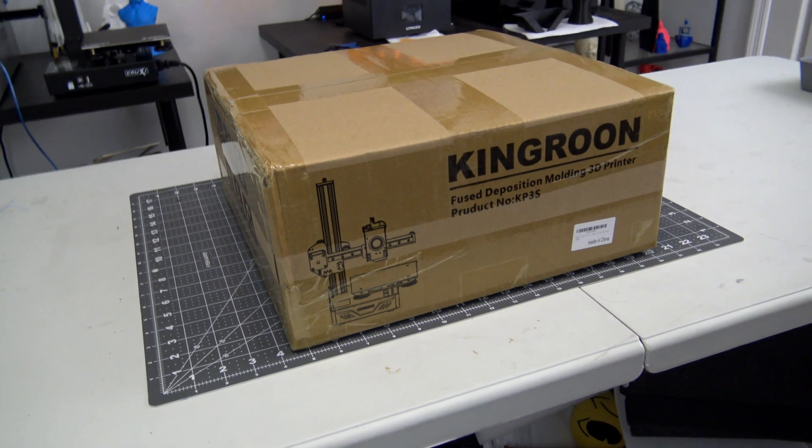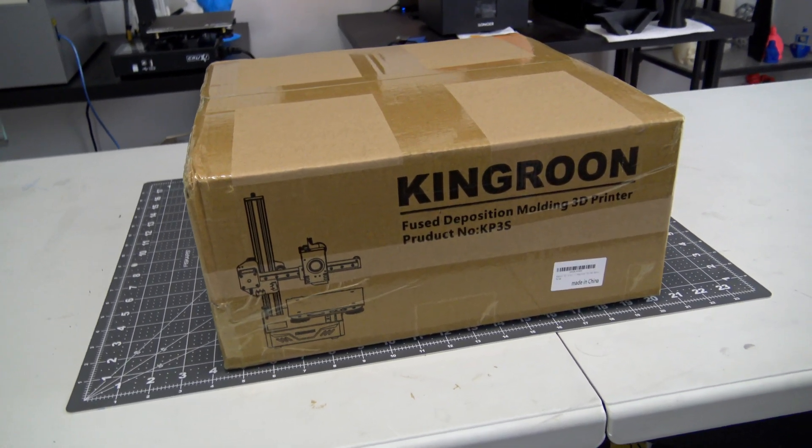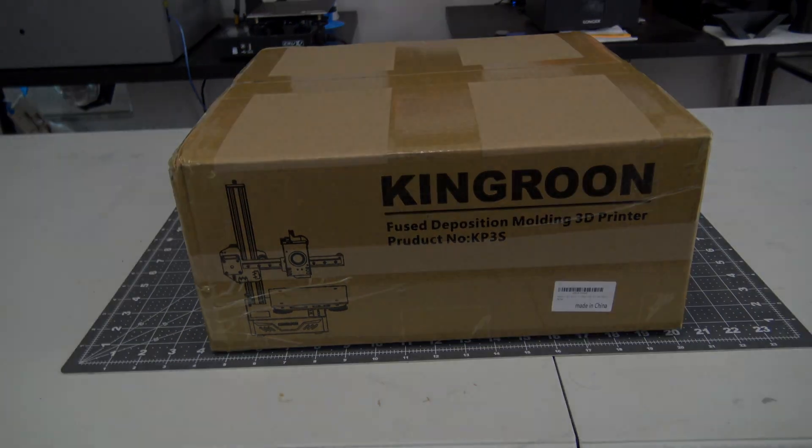Before we begin, this KP3S was provided to me for review by Kingroon. They aren't paying me for this review, and everything I say is my own honest opinion after using this printer for the last month. Let's get started.